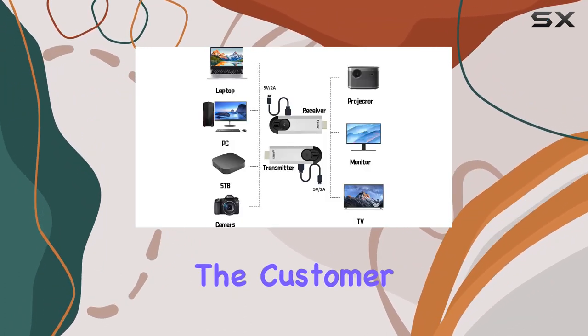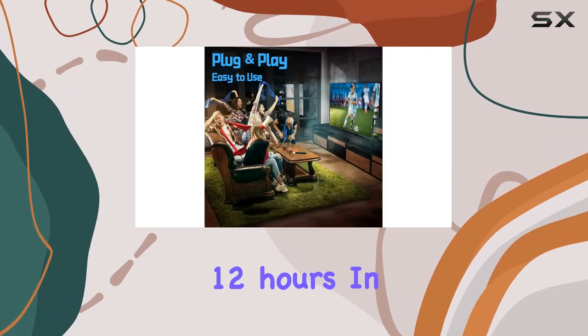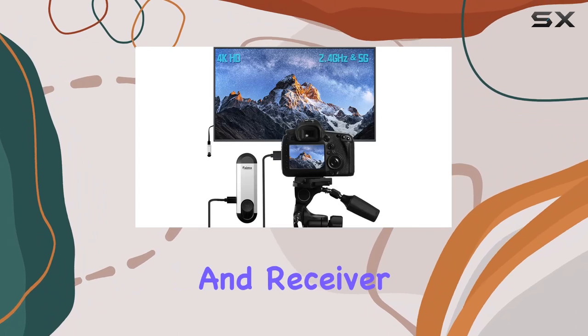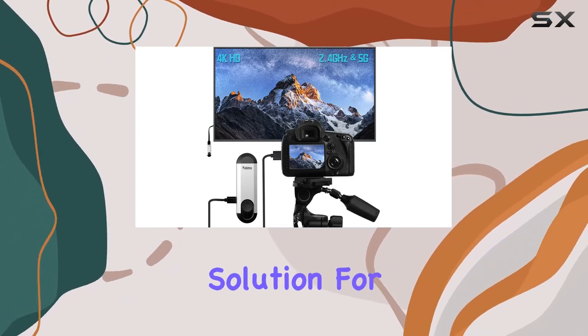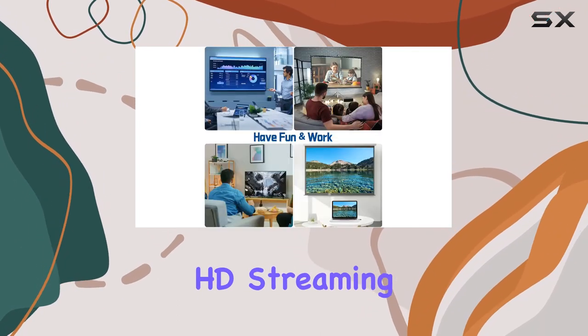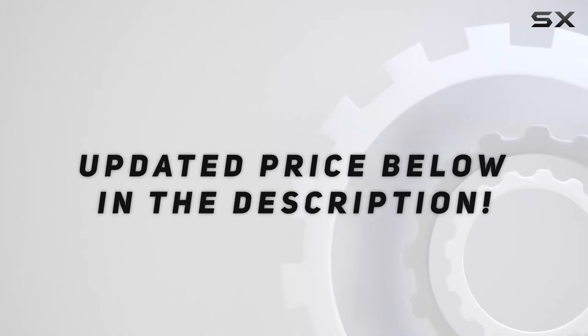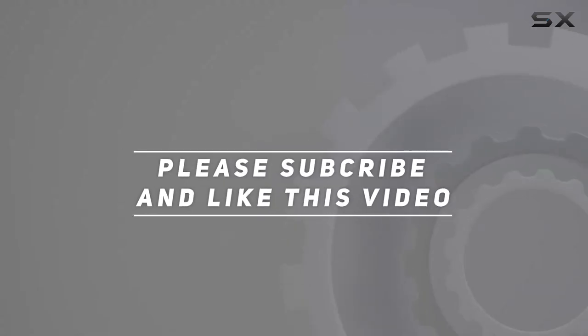For a better experience, be sure to read the product manual before use. If you have any questions, the customer support team is ready to assist you within 12 hours. In conclusion, the SimX Wireless HDMI transmitter and receiver is a reliable and convenient solution for seamless 4K HD streaming from your laptop or PC to your favorite display devices. Check out the video description for the updated price, and thank you for watching.